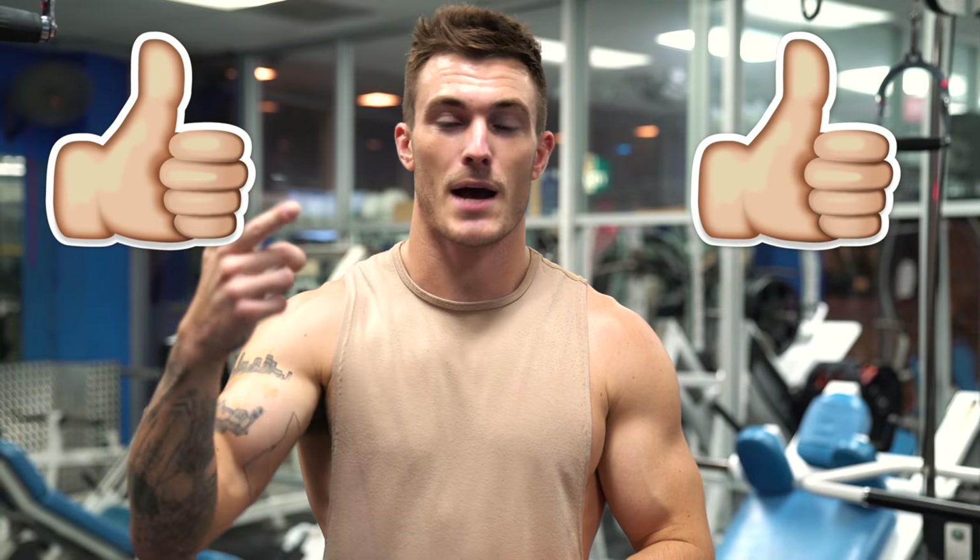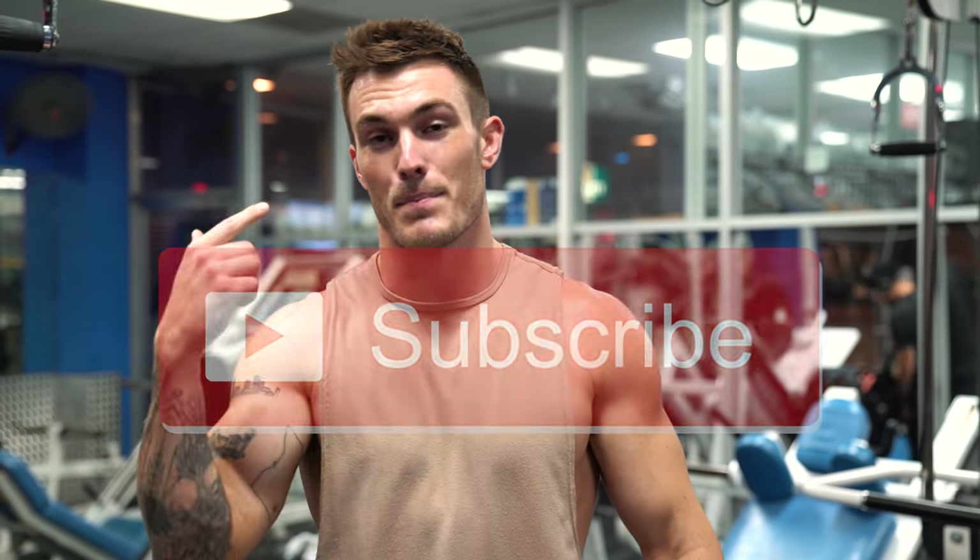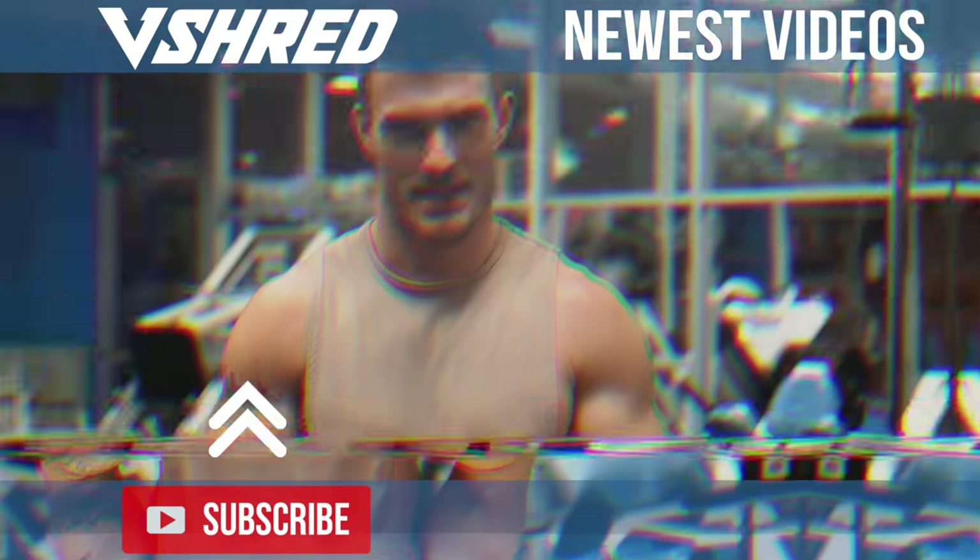If you like this video and this workout, make sure you're clicking the thumbs up button below. Leave any comments, questions, concerns, or video topic recommendations in the comment section. Make sure you are smashing that subscribe button and dinging that little bell next to it so you get notified when I post a new video. Thanks for watching guys and I will see you in the next one.